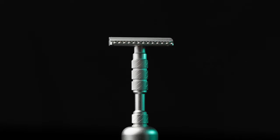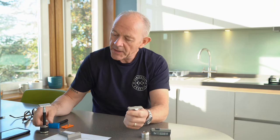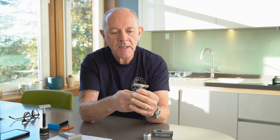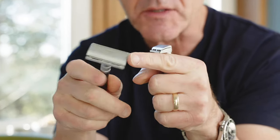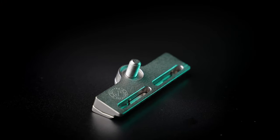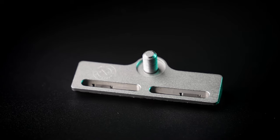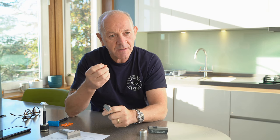This is a razor that I believe anyone can use. If you're a wet shaver using a Gillette Mach 3 or Fusion, or you're using a traditional safety razor, there's no reason at all why you can't graduate to this. The main benefit is the head is 25% wider than a standard safety razor — 51 millimetres long — meaning you need fewer passes to shave. The fewer passes you do, the less post-shave irritation you're going to get. Additionally, the blades that the Claymore uses are four times thicker than a standard safety razor blade, and it's this rigidity that gives the best shave you'll ever have.